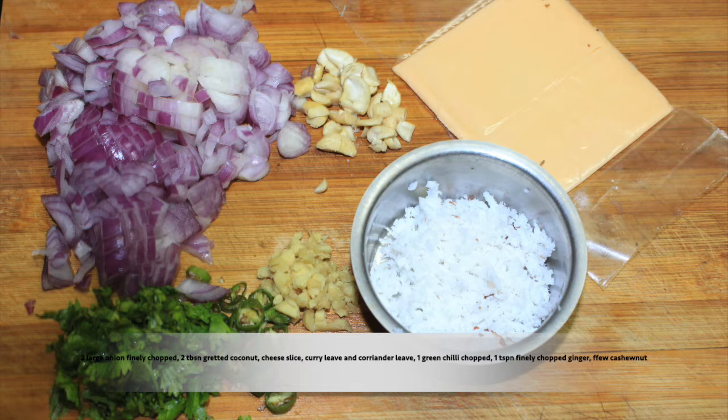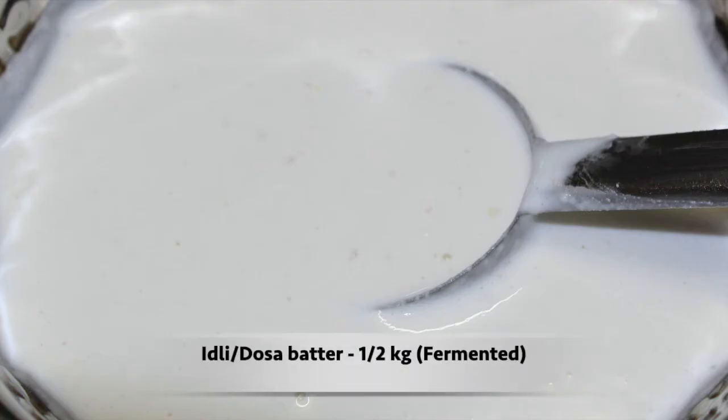2 tablespoons of cheese, 1 tablespoon of cheese. We use the heat.